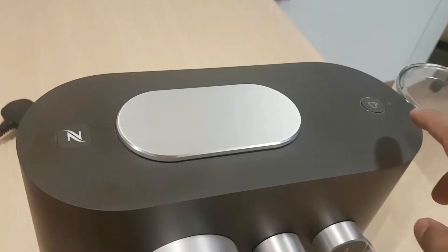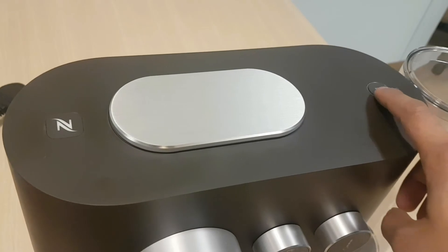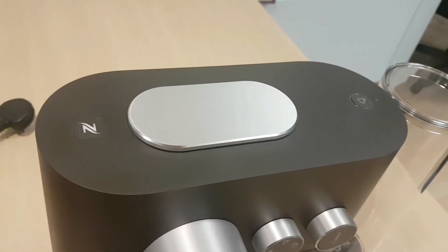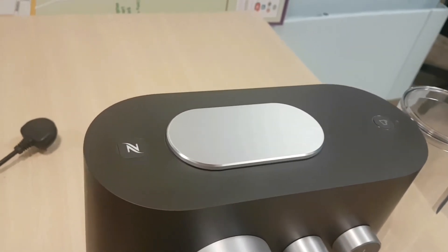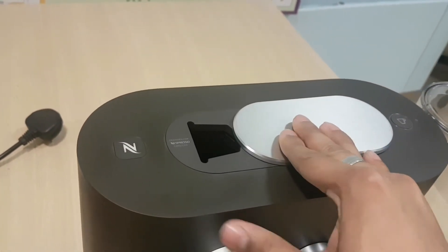On top, it's got the safety mechanism here. When you want to clean it, that will light up. It's got a one-button function here for when you just want to do one mug of coffee. It also has a steel plate here that slides in and out — put your pot in.